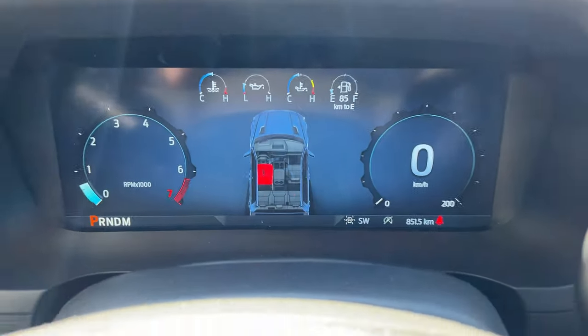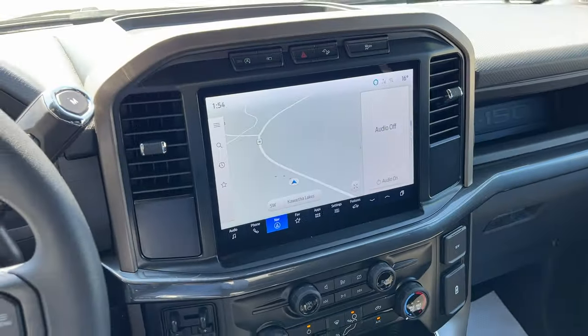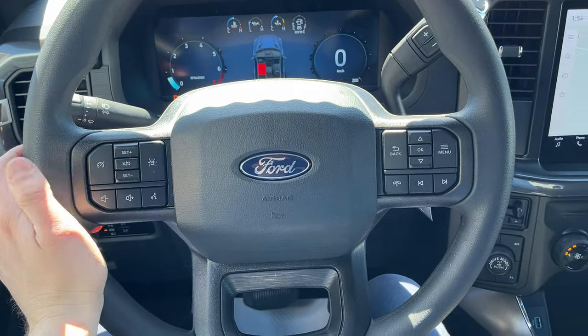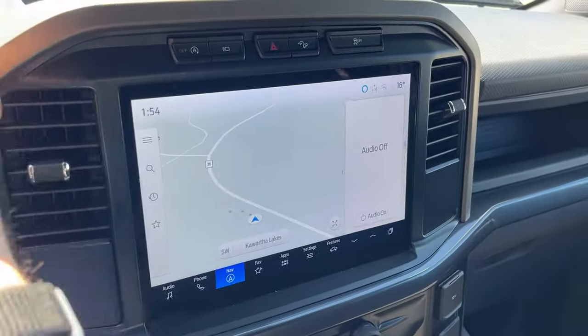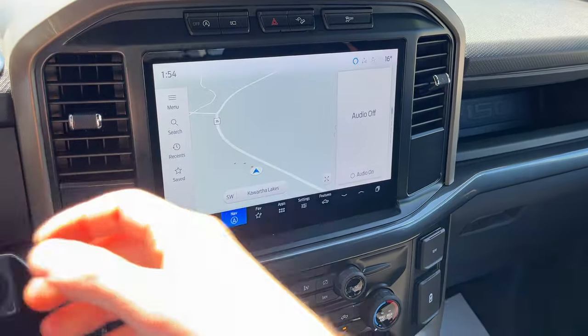Stepping into the vehicle — now standard on all 2024 F-150s, you have a nice 12-inch display right behind the steering wheel as well as your 12-inch center display. Really comfortable steering wheel in here. You do have a lane keeping system in addition to your cruise control, and connected navigation with a one-year trial. The reverse camera and parking sensors are nice and bright.